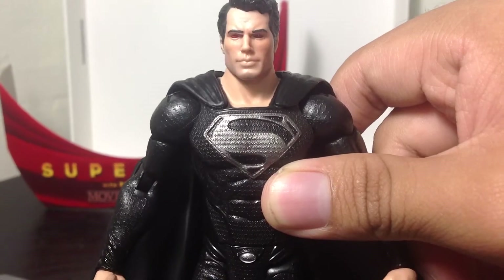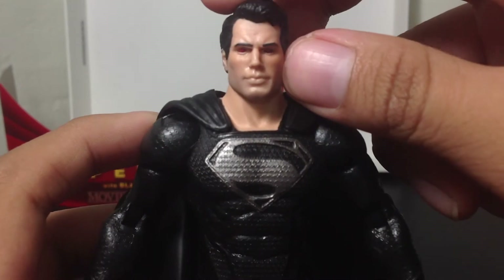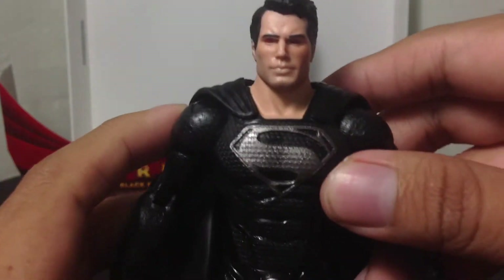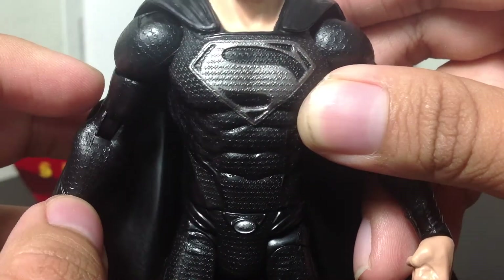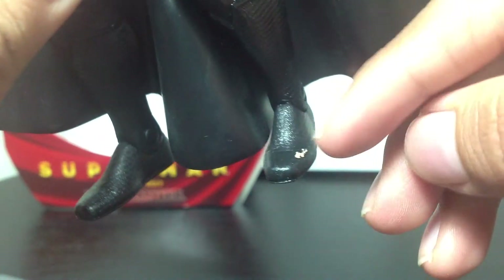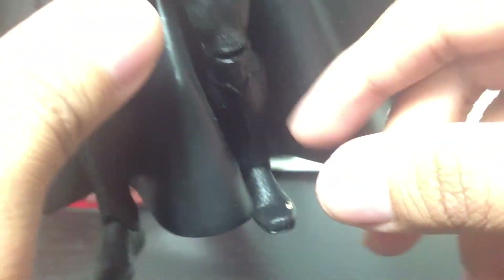This guy is awesome. If only you could swap the faces with this one and the other Superman, so that the other Superman can have heat vision and this Superman can just be looking regular. I like the chest though — the detail right there on the chest is very nice. There's no paint drips or anything on mine, except for on the foot right here — it has some orange, but that's fine. I can just get some black paint and go over that.